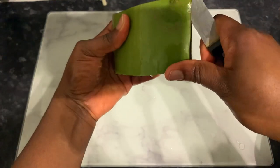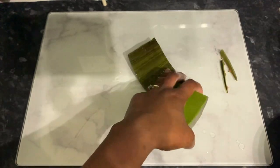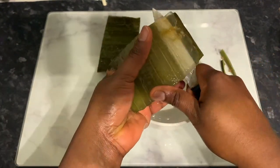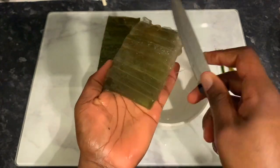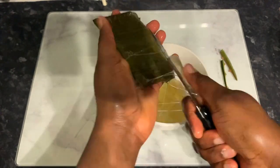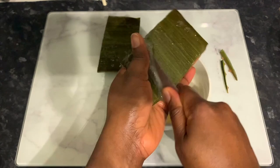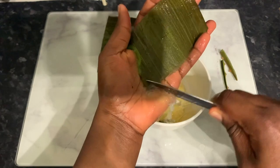I bought amla powder ages ago but never got around to using it — I guess because it was just one of those things I bought and forgot in my cupboard. The other day I was doing a clear-out and I came across it again. I was like, 'Oh, I actually have this and I've never tried it.' So that's what we're doing here — I'm gonna try it and let you know what I think of it.